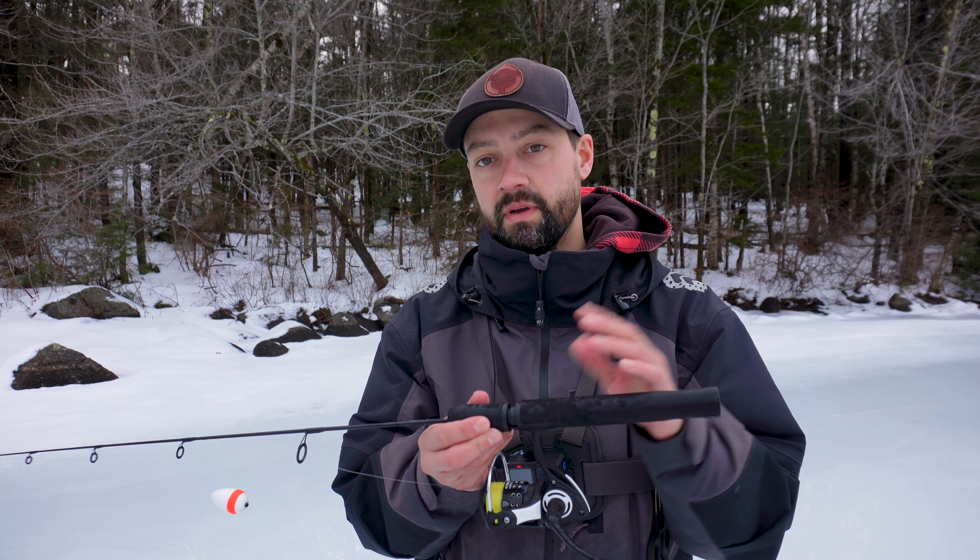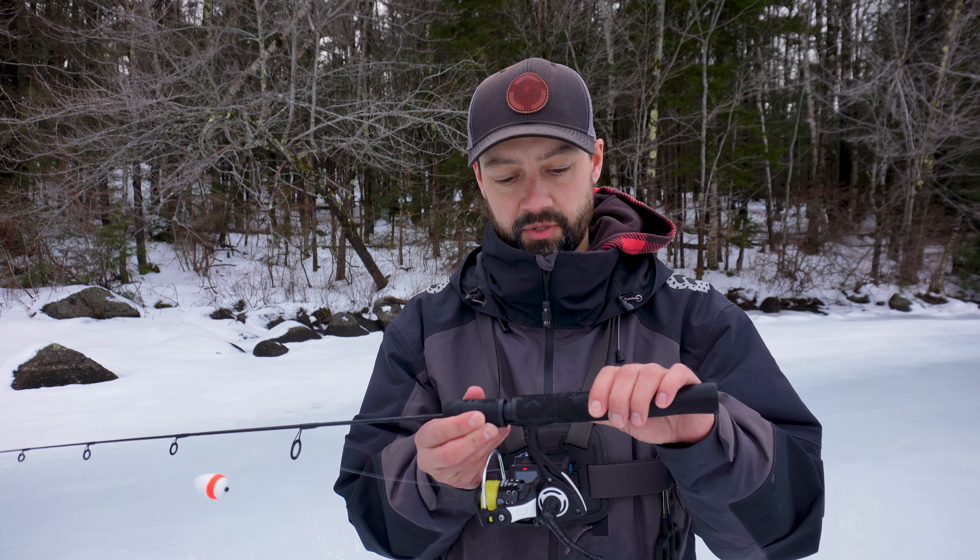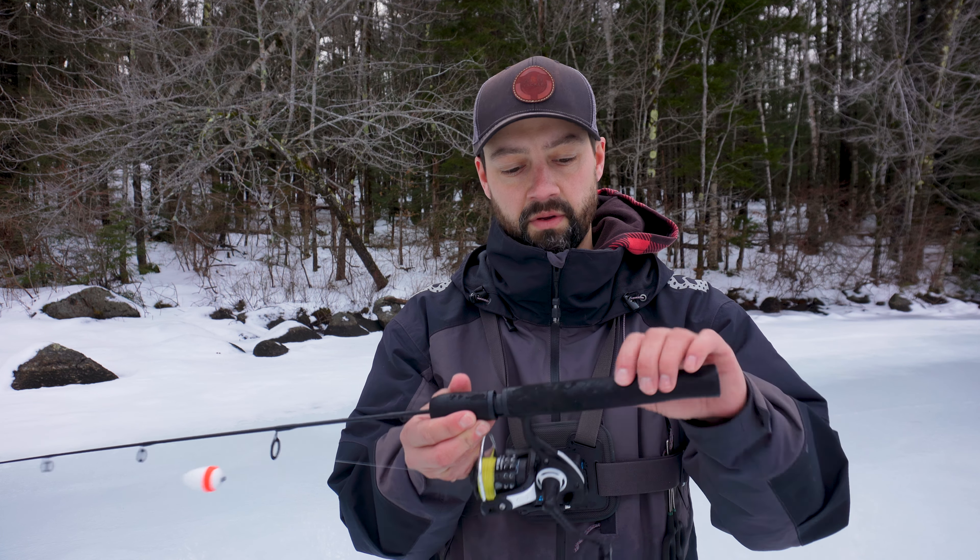Welcome folks to the channel. This is Josh with Bennett Fishing. We're gonna go over basically how to catch rainbow trout.